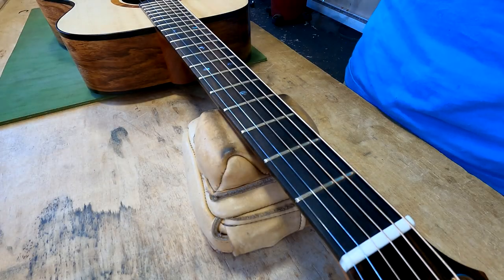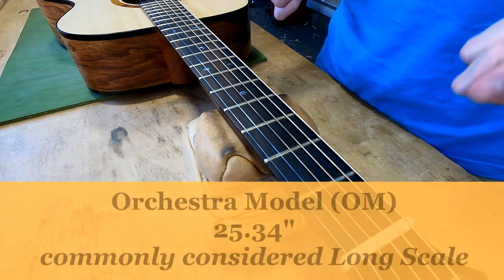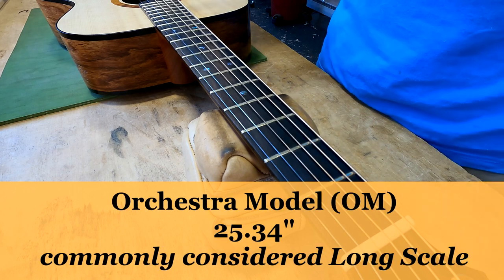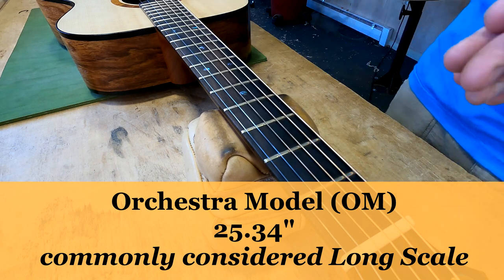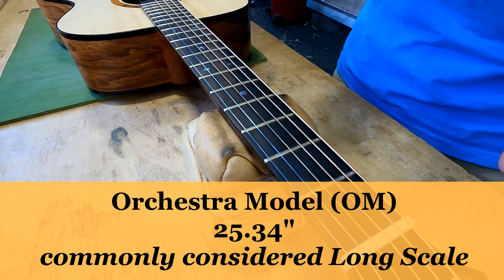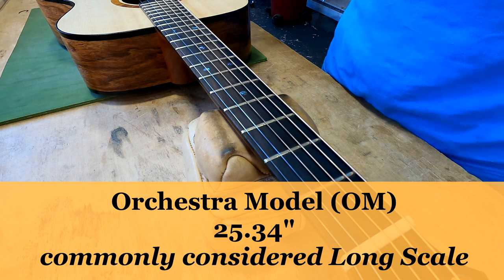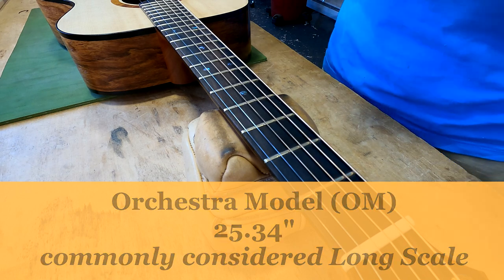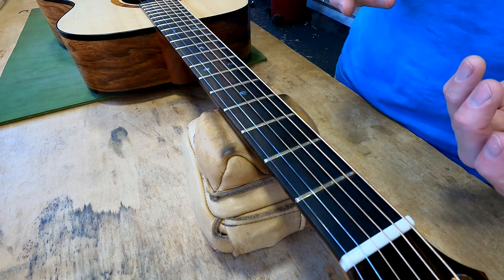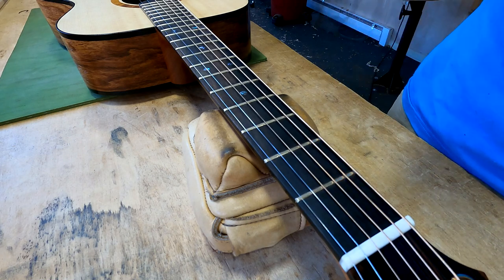While we're at the fretboard, it's appropriate to talk about scale length. This is a 25.34-inch scale length, which is your orchestra model scale length — that is considered long scale. The difference between long scale and short scale essentially is that long scale is going to feel tighter; the strings are literally at a higher tension, and short scale is going to feel looser, so it's easier to do bends and things like that.